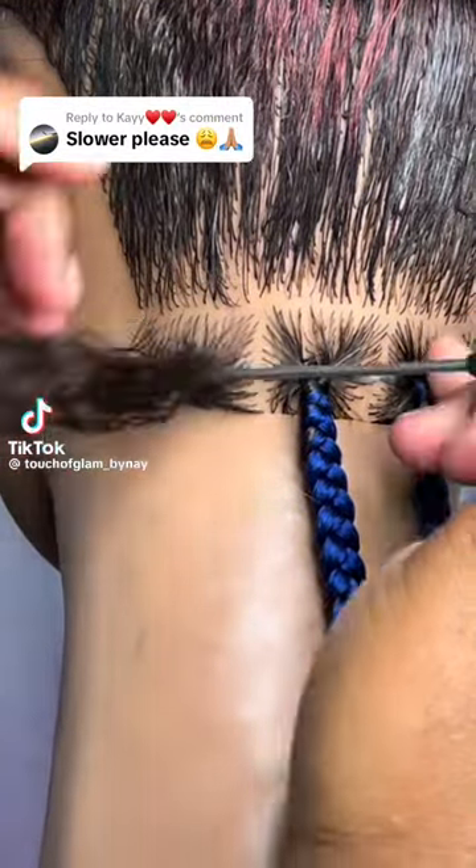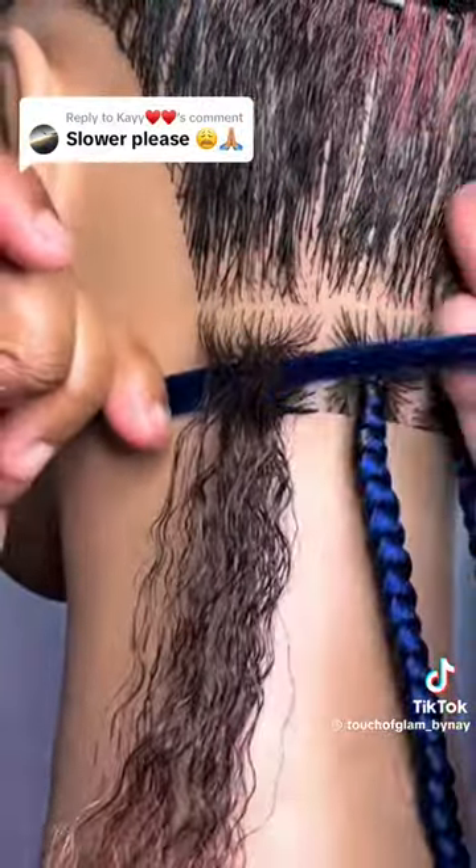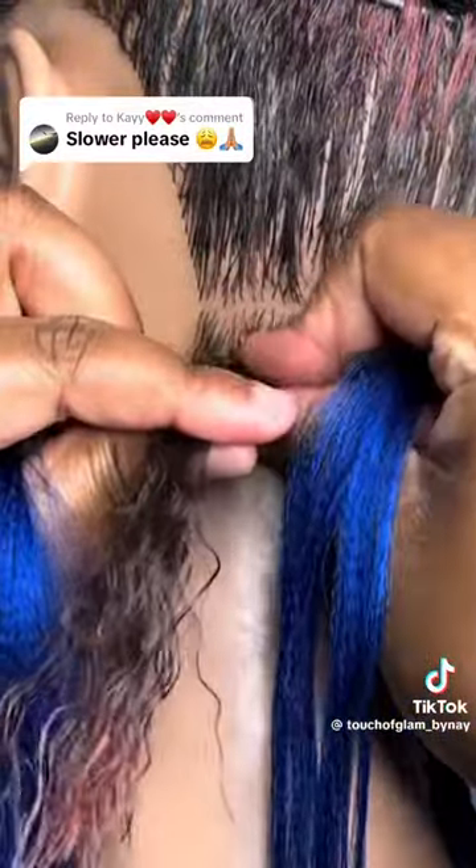Split the first section of your box into two pieces going across horizontal. Place the braiding hair in between, sandwiching it in, and hold your braiding hair with your fist in an overhand motion.